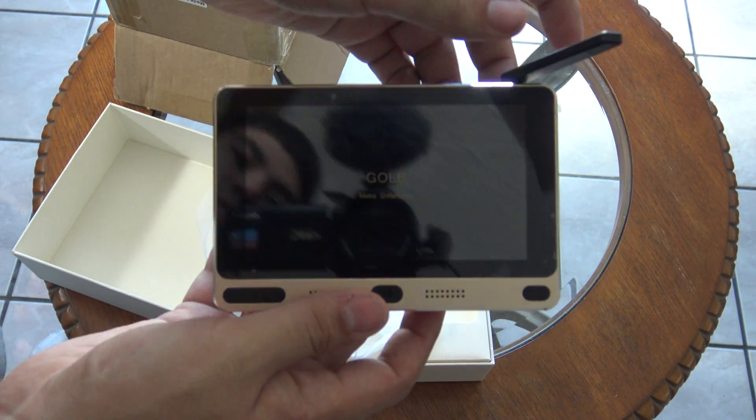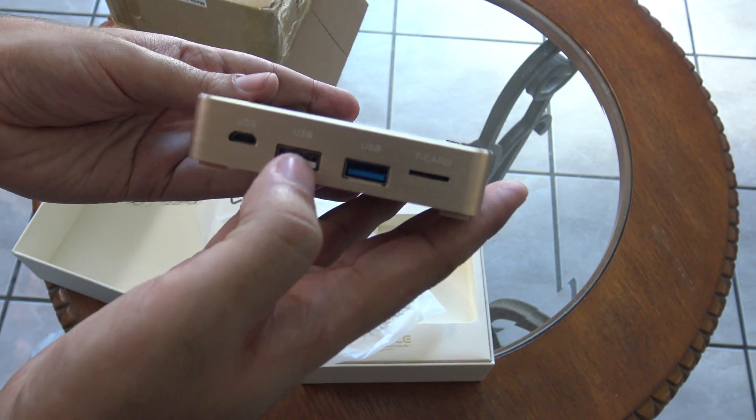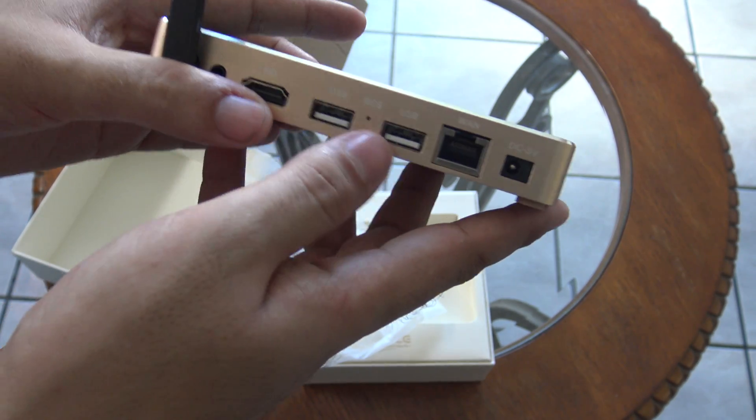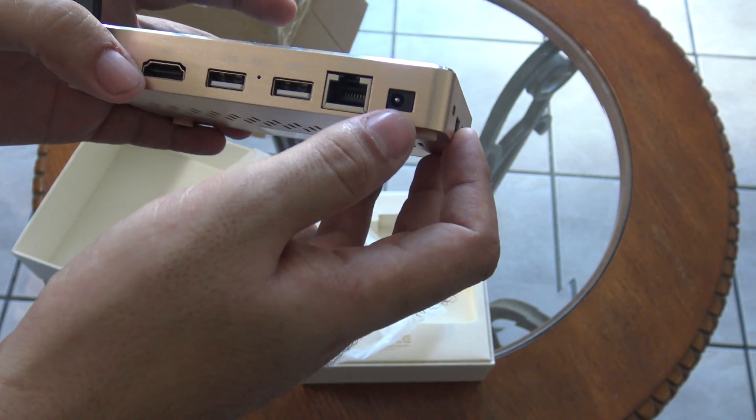It has the antenna right here. It has several ports: USB ports, micro SD card, micro USB port, more USB ports, HDMI port, Ethernet port, and power port.